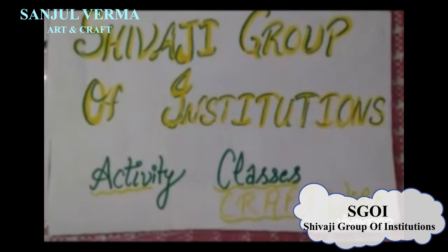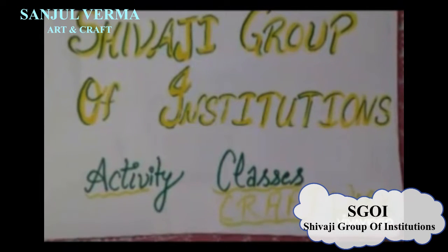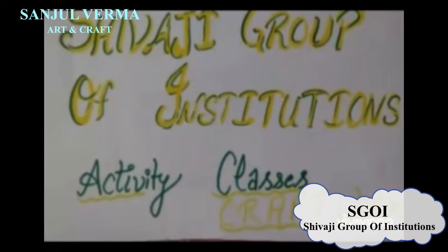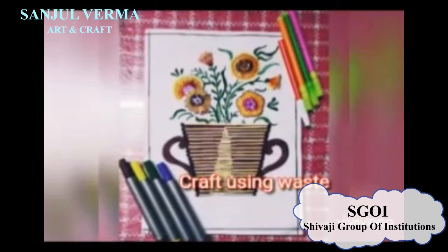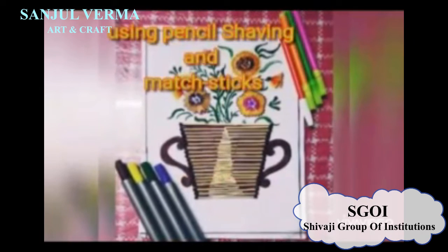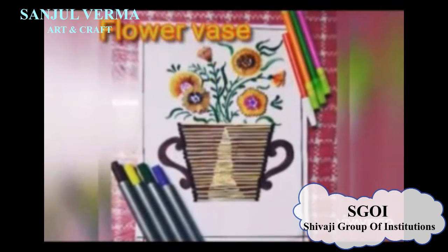Students, today is Saturday. We are going to do some creativity that is based on pencil and magic stick.